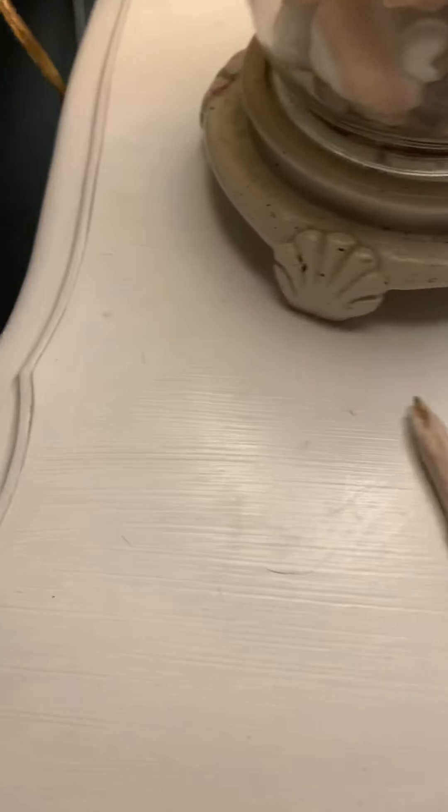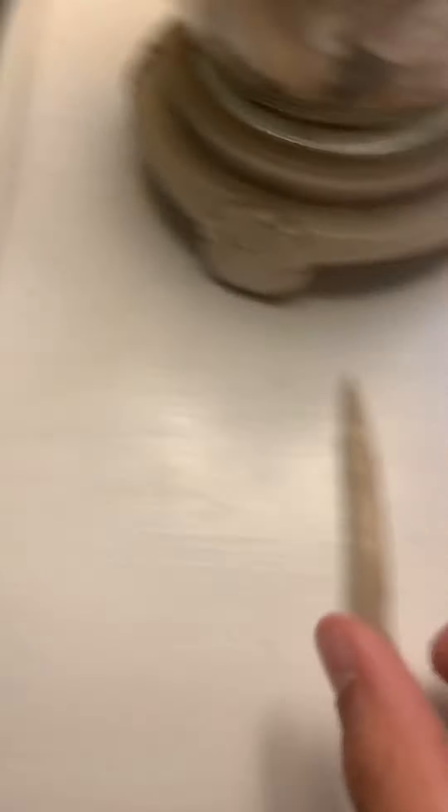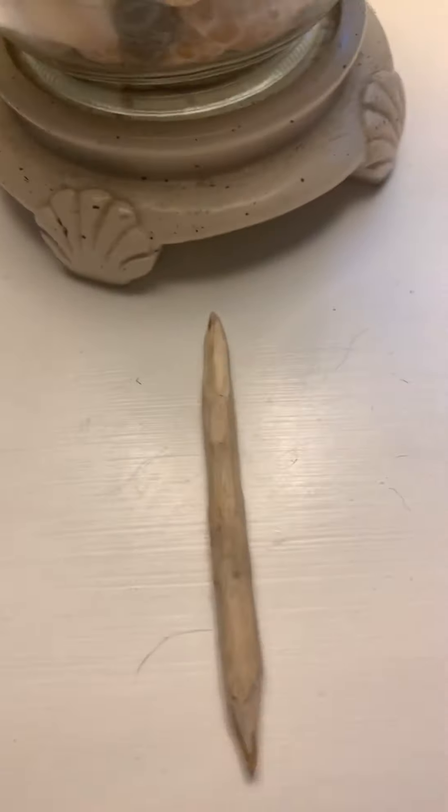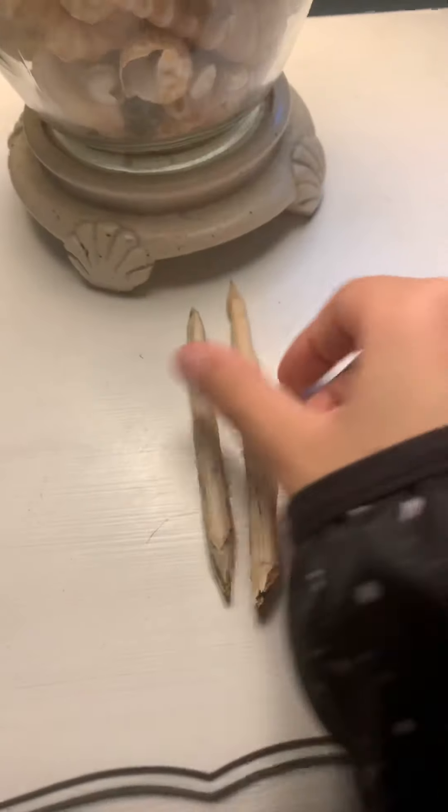Alright, these are my two spears - small spears. See, he's like pretty sharp.